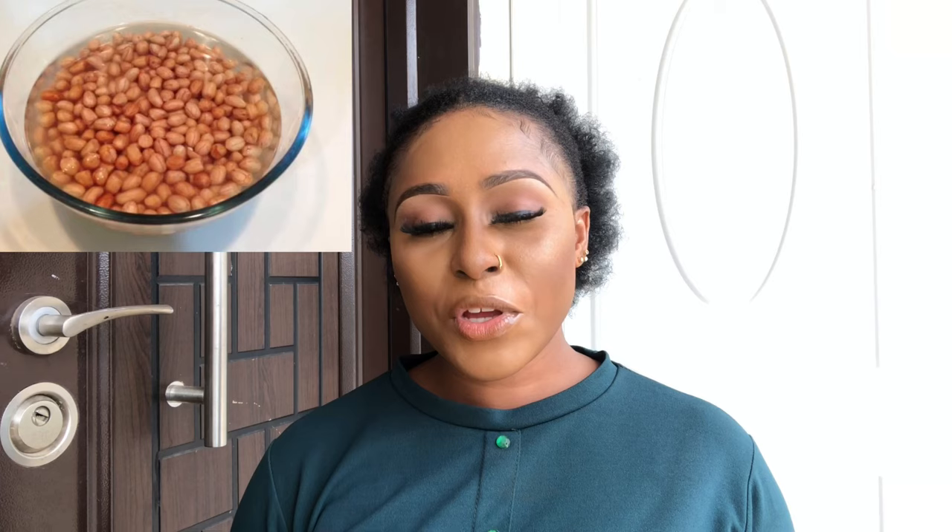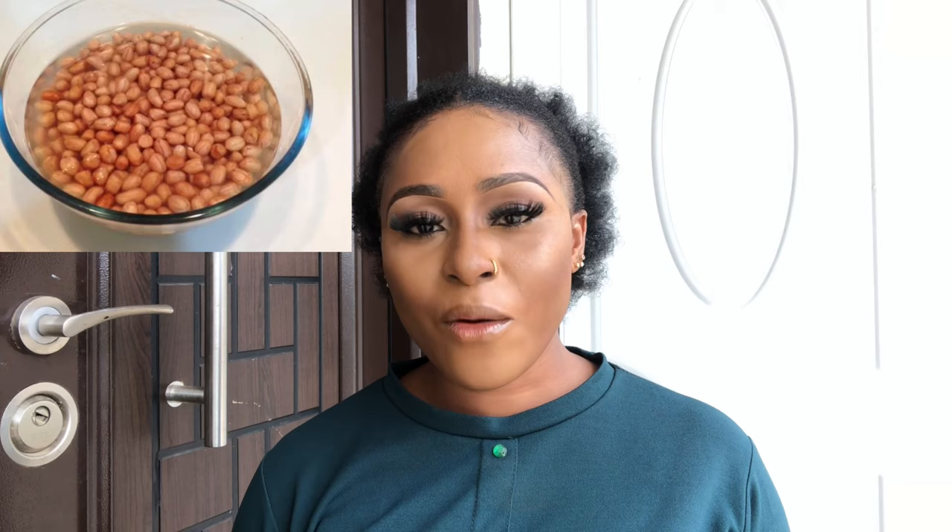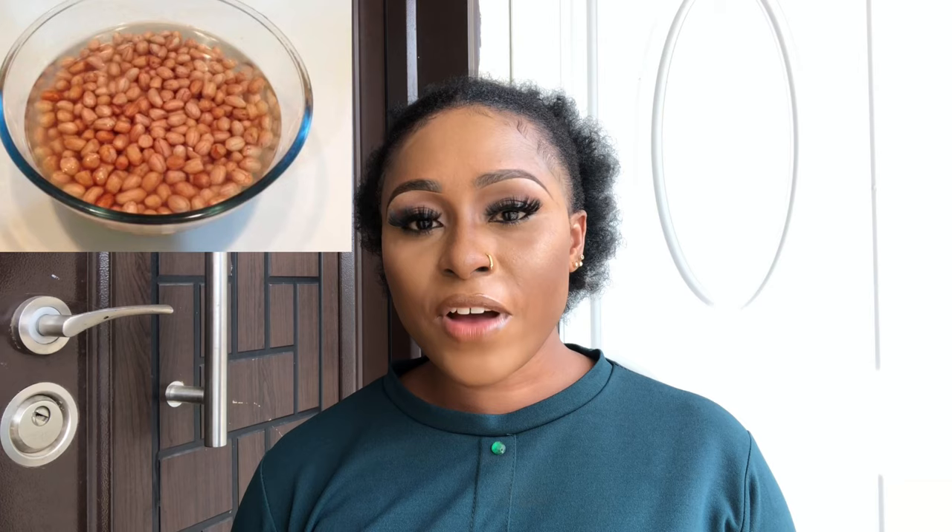Put it inside water and wash it very well. After washing it, transfer it to your pot. Put enough water — the quantity of water you put depends on the quantity of granite inside the pot. Put it inside the pot with enough water, then heat it on your stove, your gas, whatever you're using to cook, for about 25 to 30 minutes.